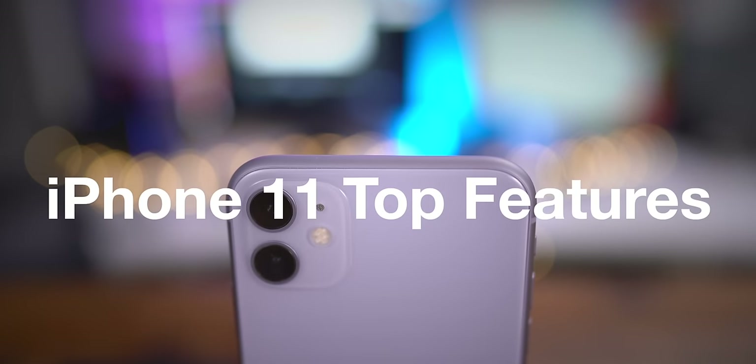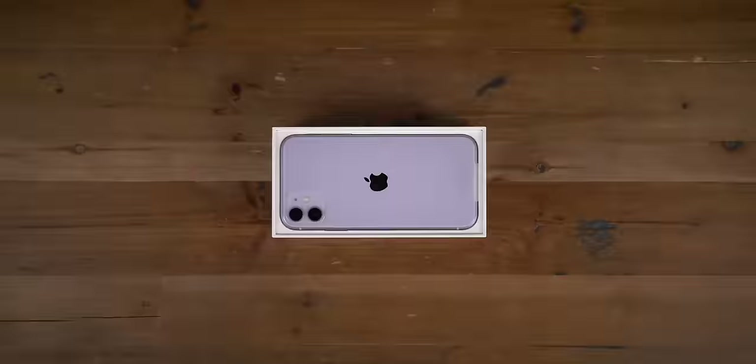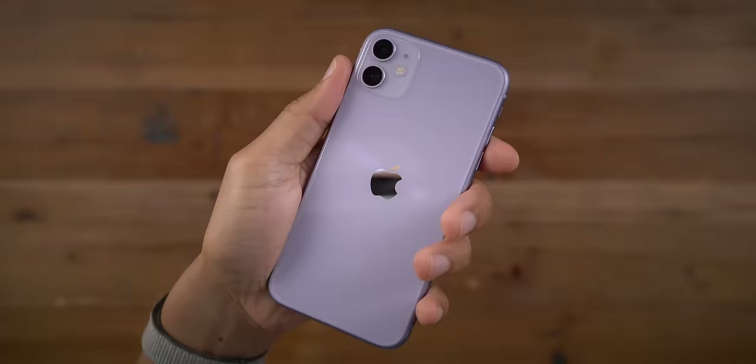How's it going ladies and gentlemen, boys and girls? Jeff Benjamin with 9to5Mac. In this video, we take a look at the top iPhone 11 features.